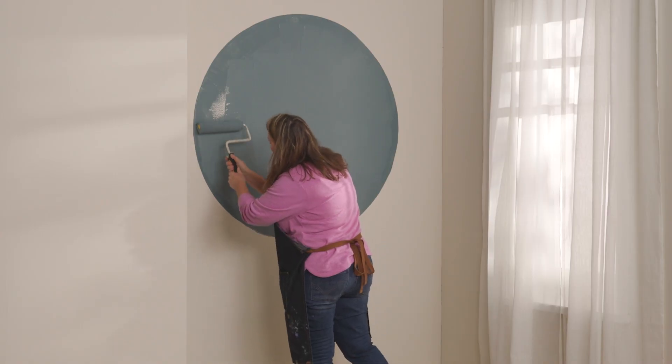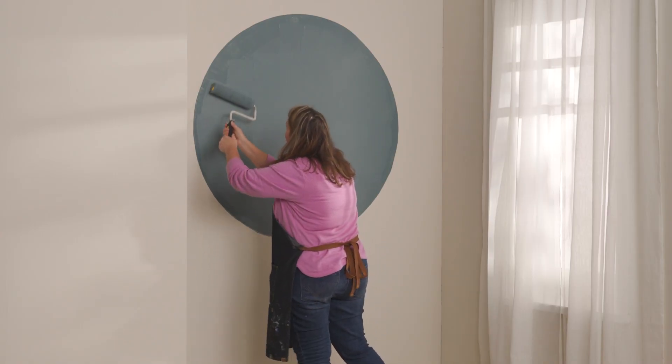What I love about these circle accents on a wall is that they can be a feature in any room and it almost looks like wallpaper but easier to create. I'm full of great accent ideas so keep watching — one of my favorites is coming up next.